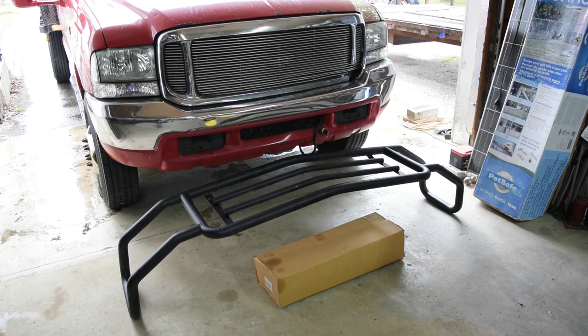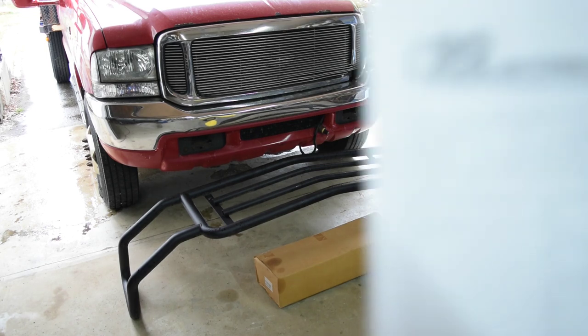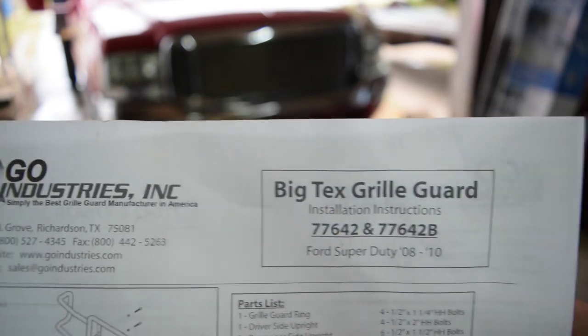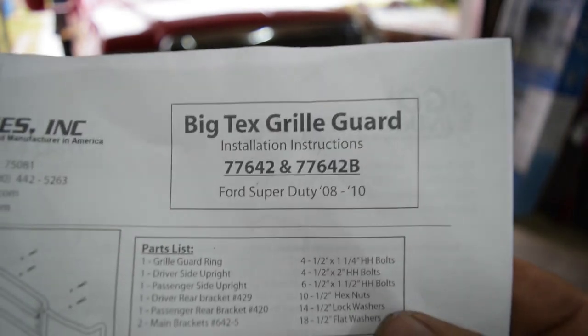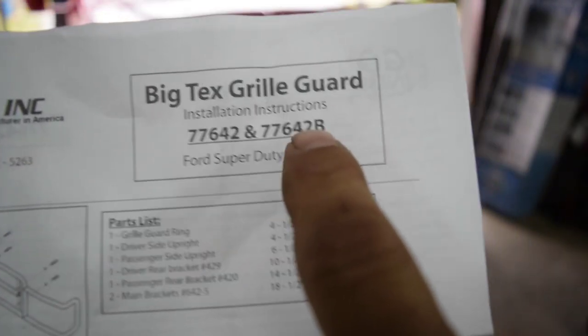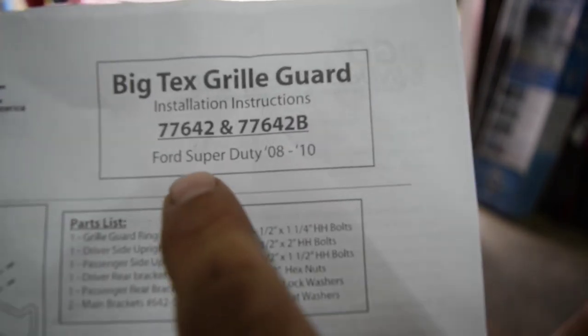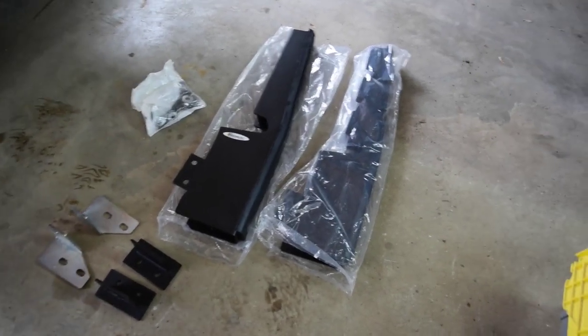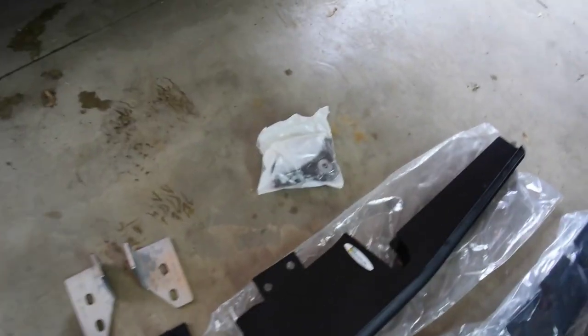There's the bumper and there's the box with all the hardware. The bumper is sitting in front of the 2000 F350 that I'm planning on trying to put it on. The bumper is made by Go Industries Incorporated — the Big Tex grill guard — and the part number is 77642B, which is for the Ford Super Duty 2008 to 2010. I opened up the box, and in the box you've got the two uprights, a bag of hardware, and you've got these two brackets and these two brackets.